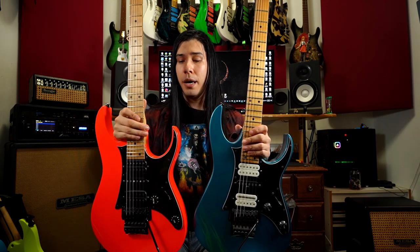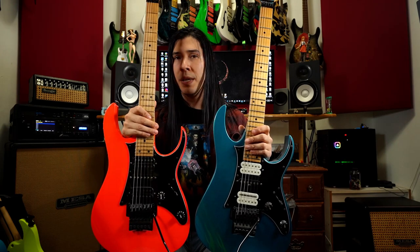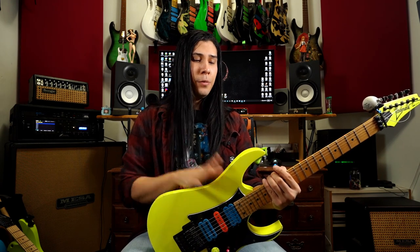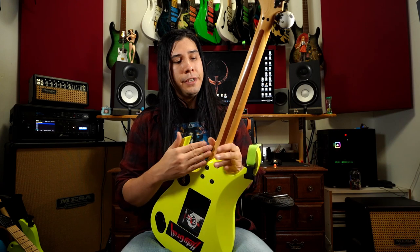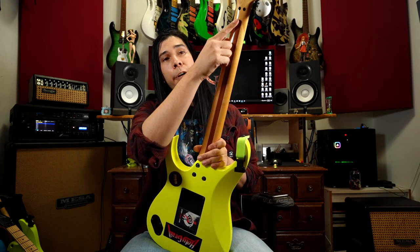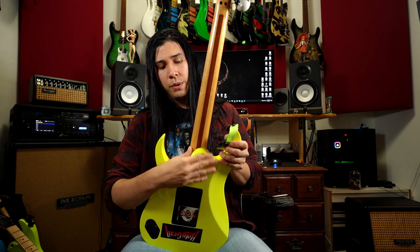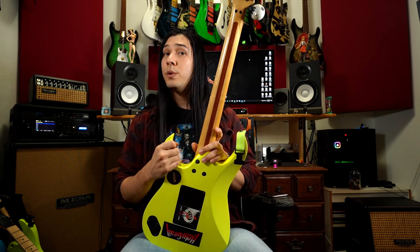Another difference between the original '87 and everything else is the positioning of the volume pot. You'll notice that on the '87 the volume knob is a lot closer to the humbucker compared to the '91. What's really surprising is that they adjusted it once and that became the ideal position for every Ibanez they've produced up to today. So in 1997 they re-released the RG550 with some improvements — they strengthened the neck with a bubinga stripe in the center, and introduced the new all-axis neck joint instead of the tilt neck joint.